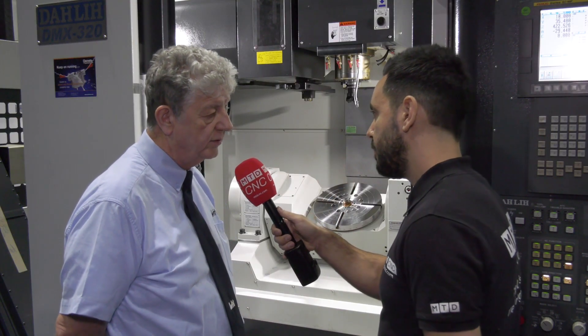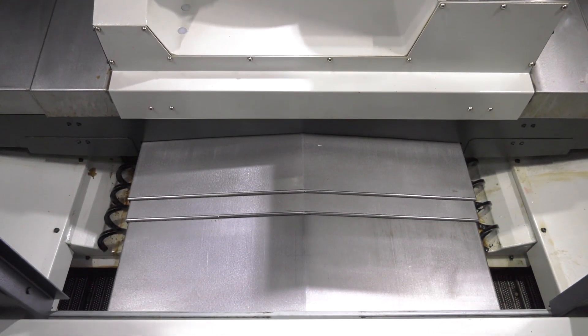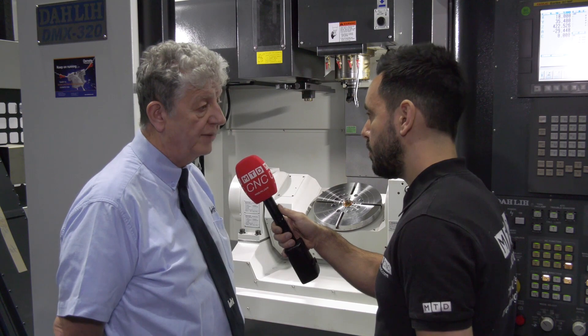Does a swarf management system come as standard? Yes it does — we've got augers, high power pressure bed wash, and a choice of either auger screw or full belt type conveyor.